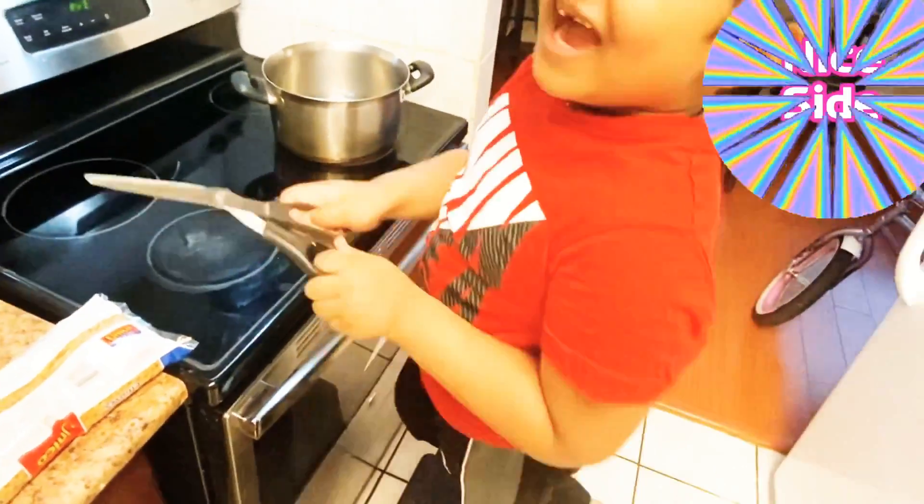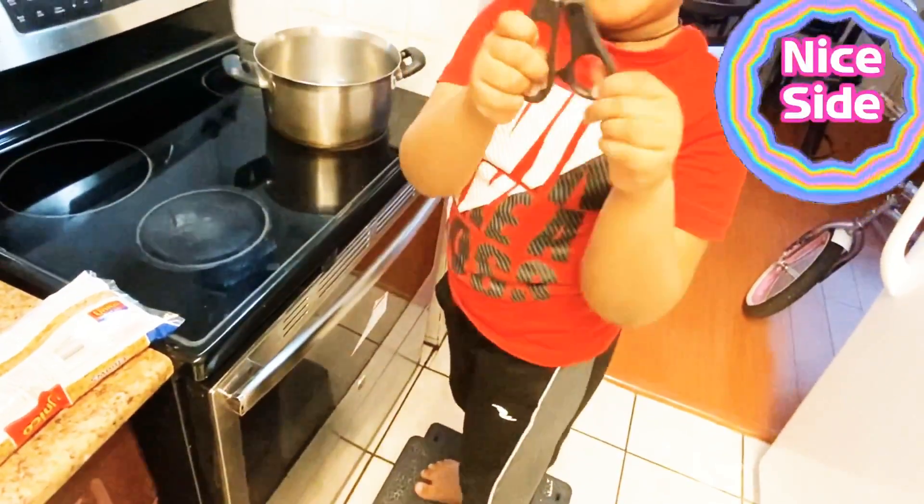What are you going to cook today? Pasta! Okay. That's good.